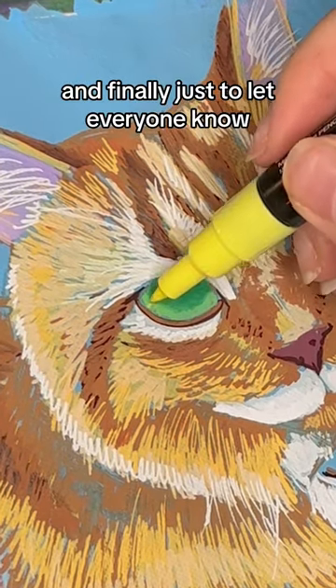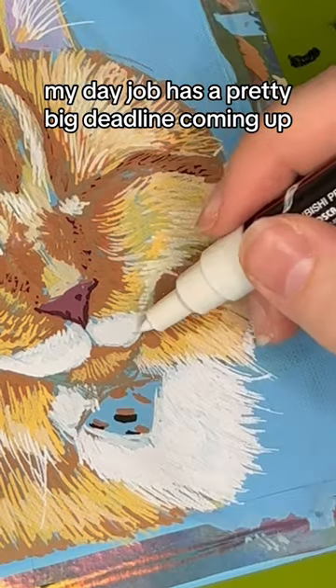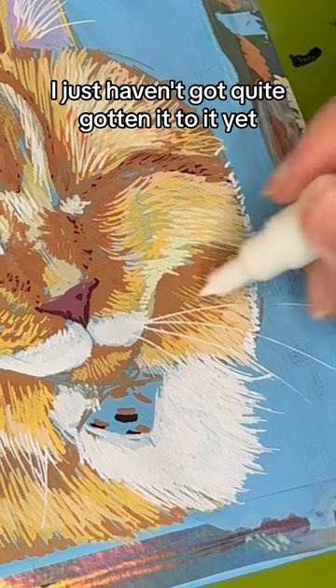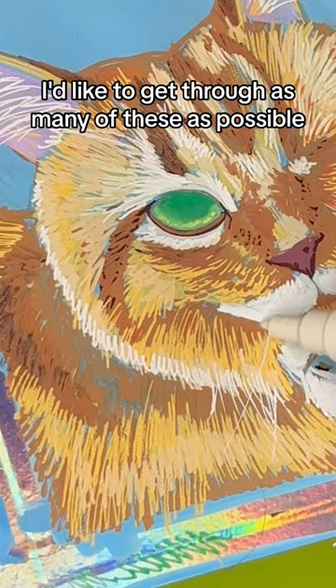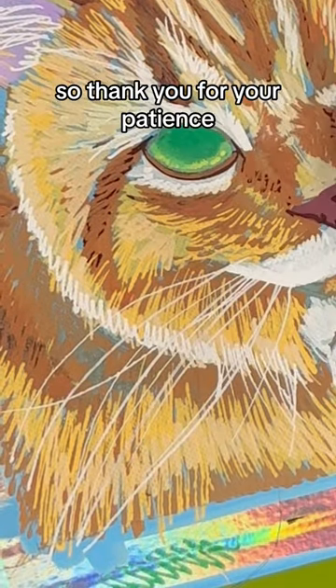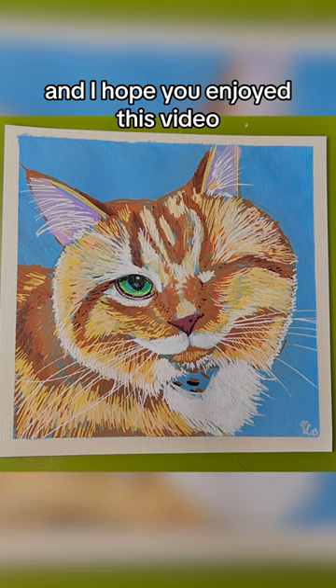And finally, just to let everyone know, my day job has a pretty big deadline coming up, so if you've sent in a sketch request, I have it, I just haven't quite gotten into it yet. I'd like to get through as many of these as possible, making posts of them once a day, so thank you for your patience, and I hope you enjoyed this video.